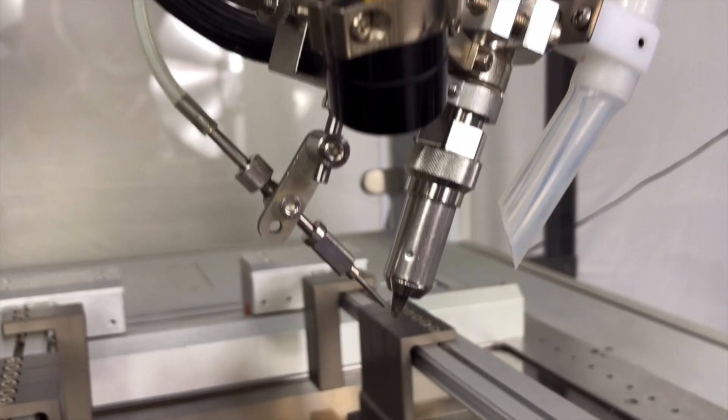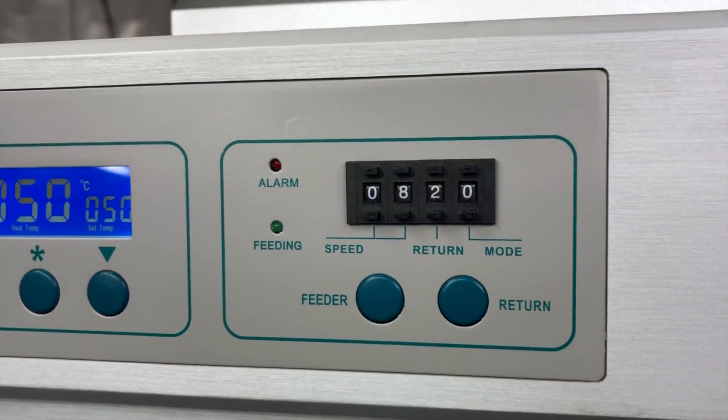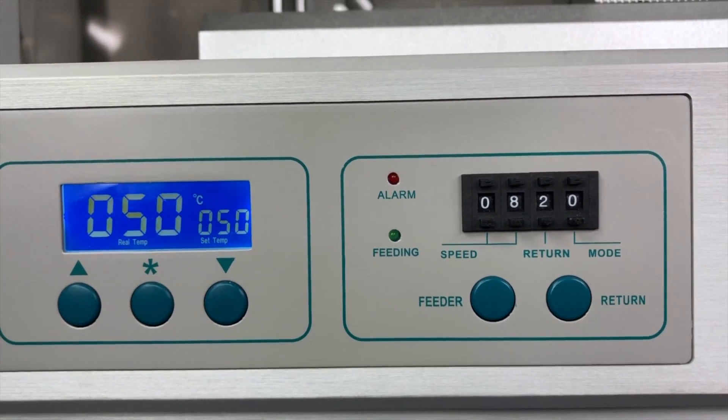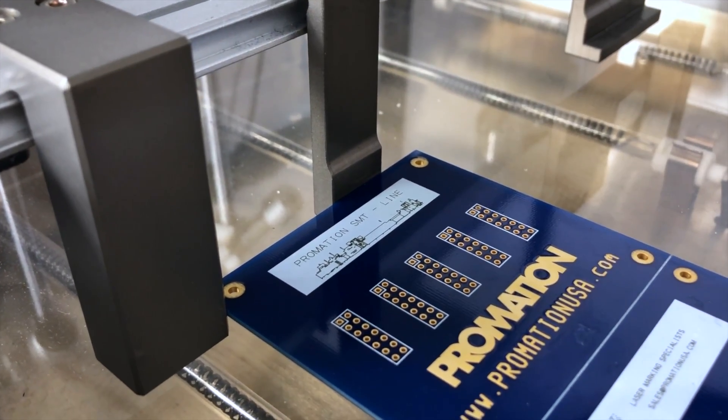The ingenious tabletop soldering robot incorporates a selectable four-zone IR preheat station that continuously monitors PCB temperature in a real-time thermal feedback loop to the soldering robot, ensuring PCB temperature throughout the soldering process.